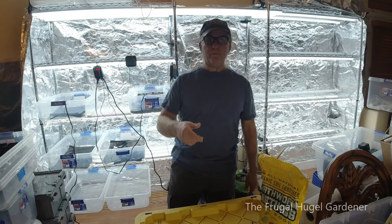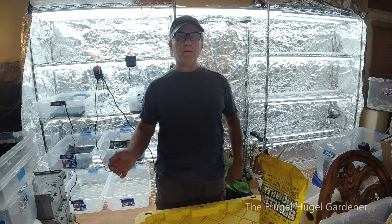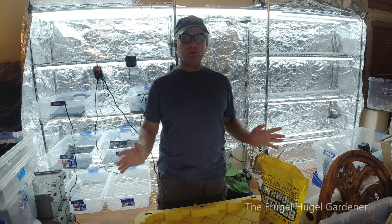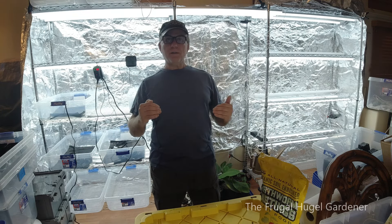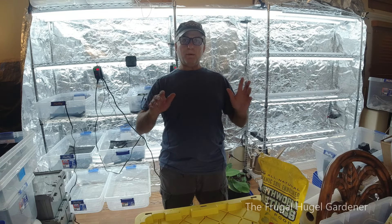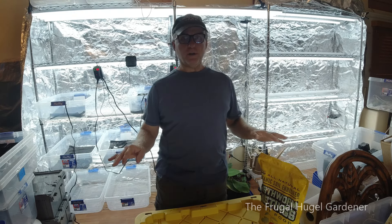Hey, I'm Sam the Frugal Hooka Gardener and it's that time of year again. We're at the end of December and it's time to sow some seeds under some LED lights. That way in February I could take them outside, harden them up, and then bring them out to the garden and have an awesome garden this year.